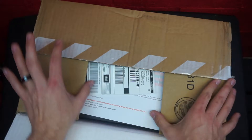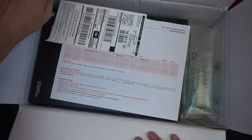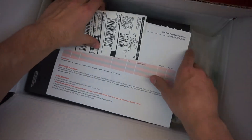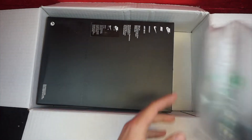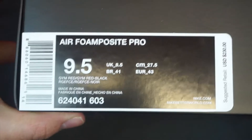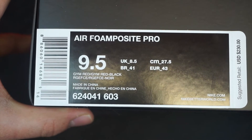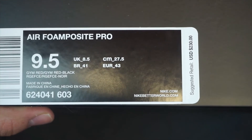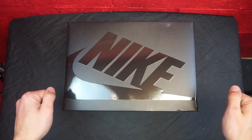First thing I see opening up this bad boy: we have the receipt and the return slip, got your air bubble, we've got a black Nike box. We have the Air Foamposite Pro, size nine and a half, gym red black, suggested retail $230. Now this is my first impression, guys, so brace yourselves.